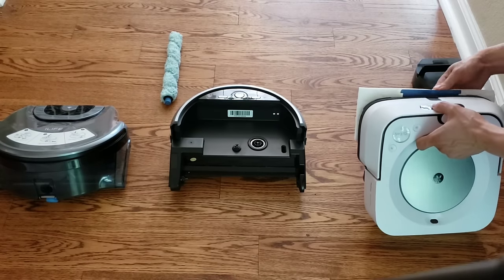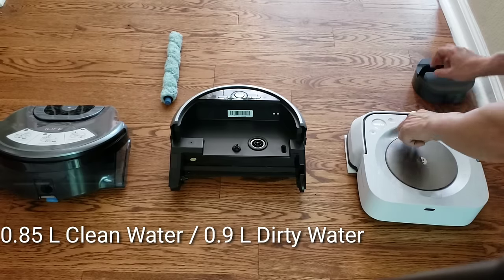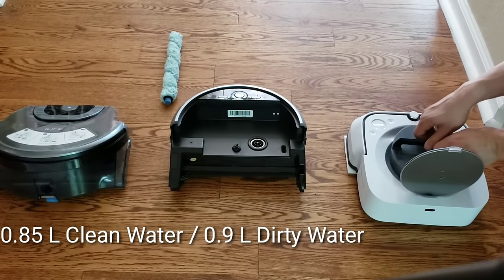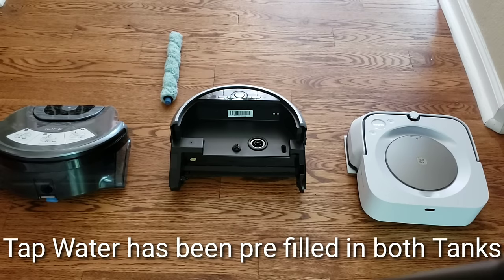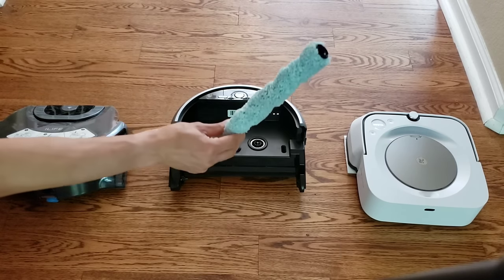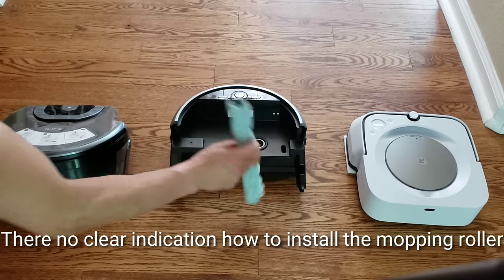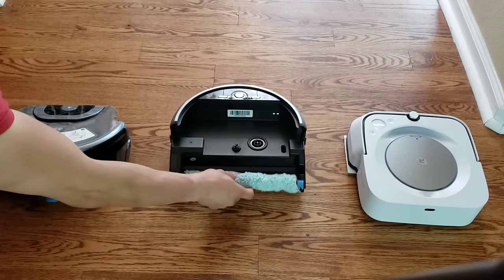Let me show you how to get these guys ready to go. Starting with the Brava Jet M6, you just install the wet mopping pad, install the water tank, and you're good to go. You can add a mild cleaning solution to both robots' water tanks — I recommend using an official solution made for robot mops.